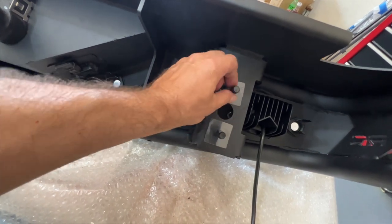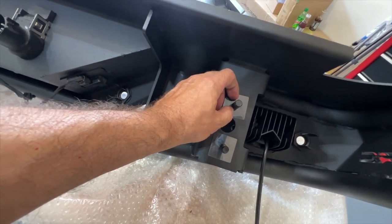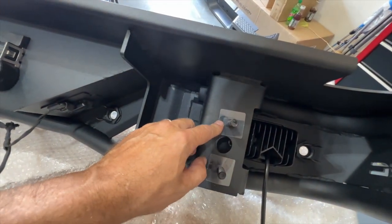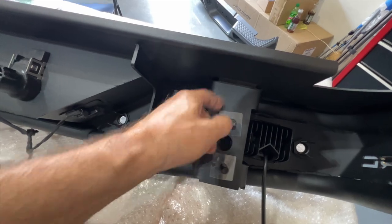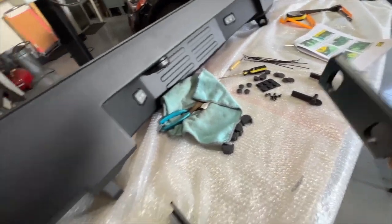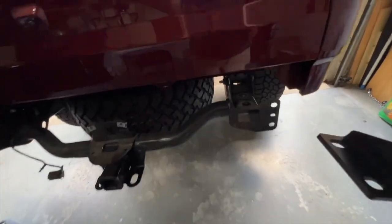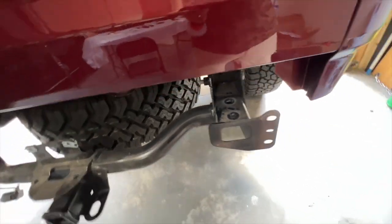Next up are these little brackets — they're threaded, they call them flag bolts. They go inside and are what actually hold most of the bumper on. They go through the slots on the bumper, and they give you little plastic holders to hold them in place. Little tip: don't try to push them down, just thread them down and they go on really easily. Then you put these side brackets on — they bolt in on the sides of the fixed bracket. You want to make sure you leave all of this stuff loose until you get the bumper on, otherwise you'll be loosening it to make it fit.